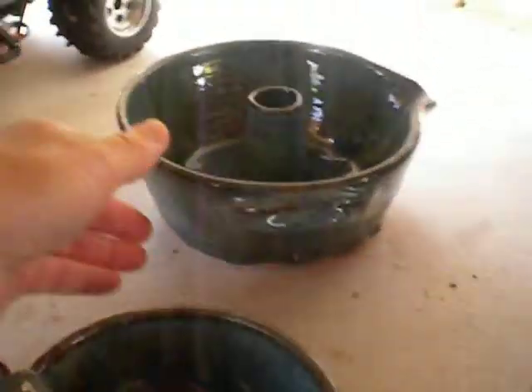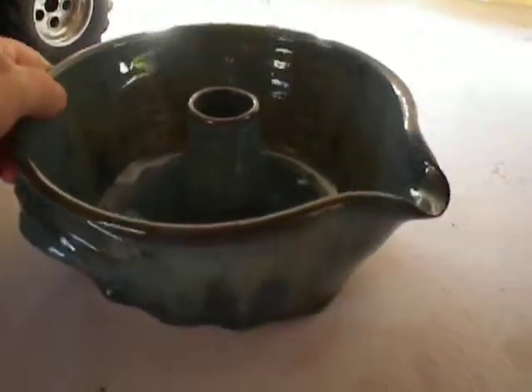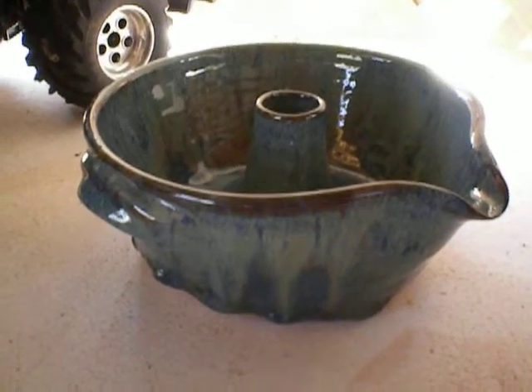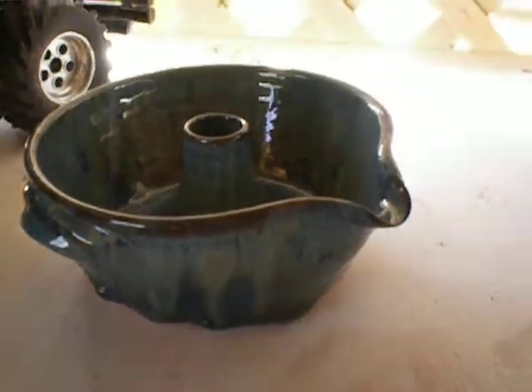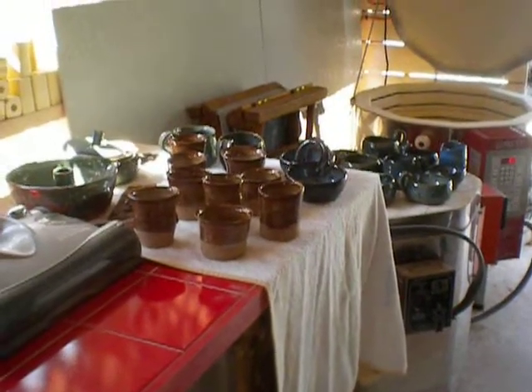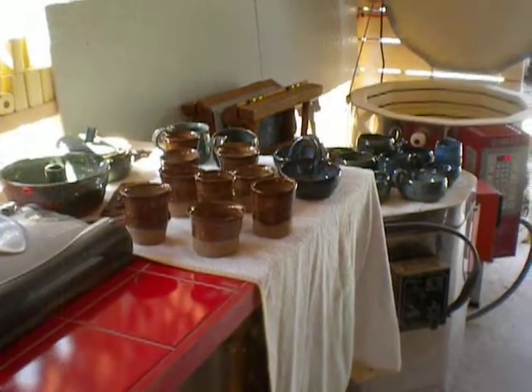And then a really nice chicken roaster — I'm happy with that. Again, some drips, but I'm sure my husband can fix it. All in all, Joan the Studio Potter wins. She's got the real catch here. Way to go, Joan. Thanks for watching.